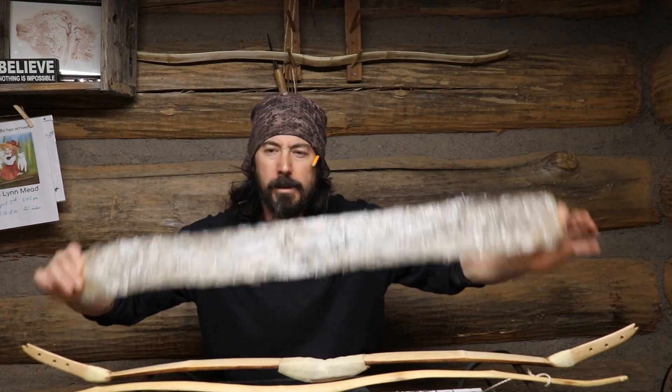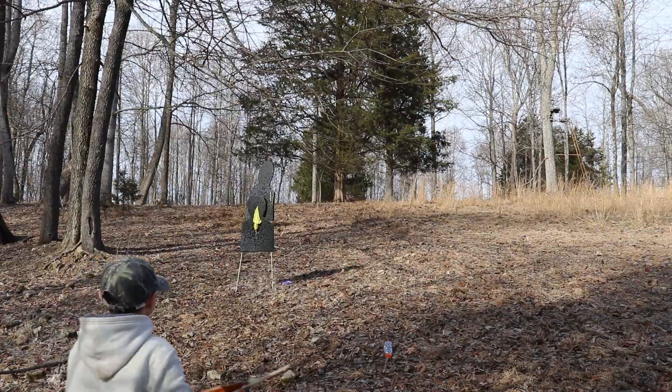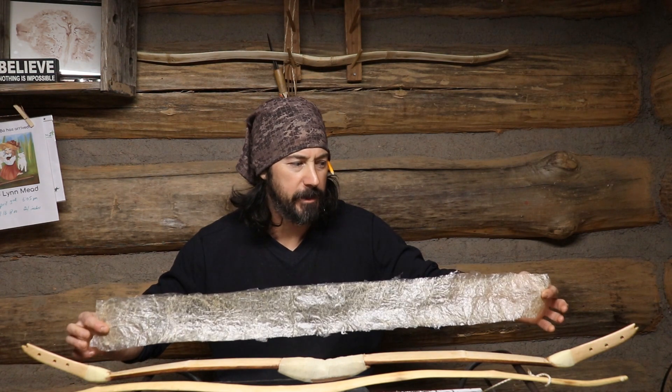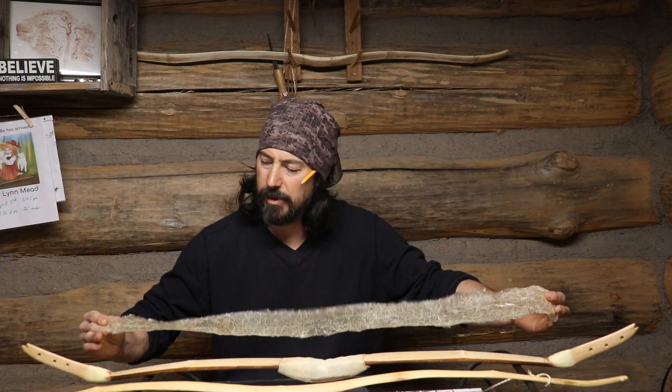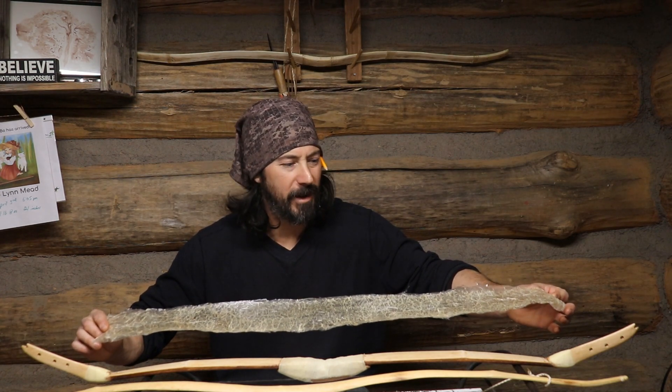Today we're going to talk about this right here. I'm going to tell you what it is, I'm going to show you how to use it, and we're going to find out what it can do, so stay tuned.